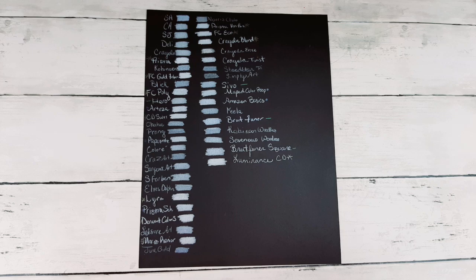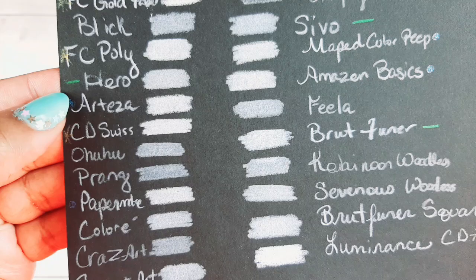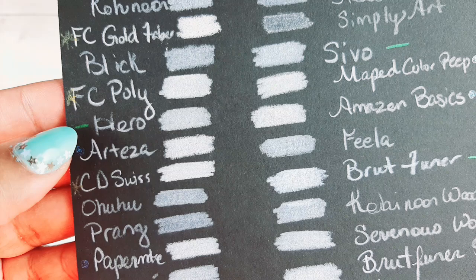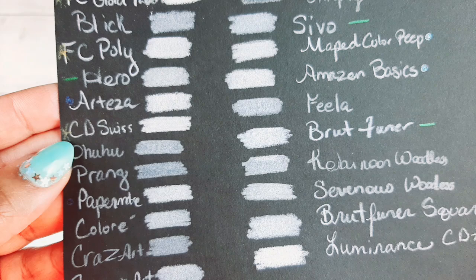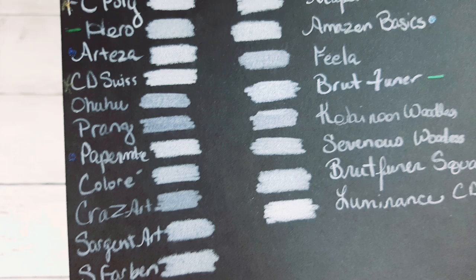Moving back to the issue at hand: we have the Arteza white colored pencil, which is pretty nice. I put a little blue dot on the ones that were just under the gold starred ones which I feel are the best. So gold star is best, blue dot is second place, green line is third, and nothing beside ones that didn't deserve even a dot or a line. Next with a gold star is the Caran d'Ache Swiss Color pencil — their school line — and look how opaque that color is. For a school line, Caran d'Ache just blows everything out of the water.